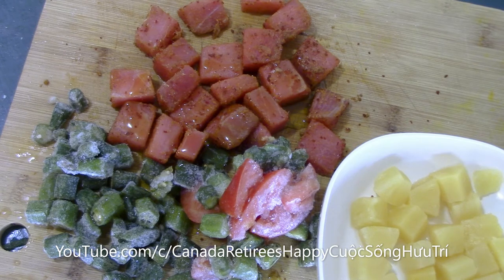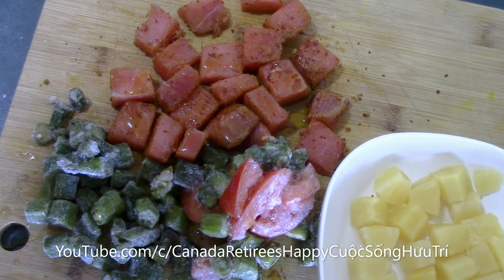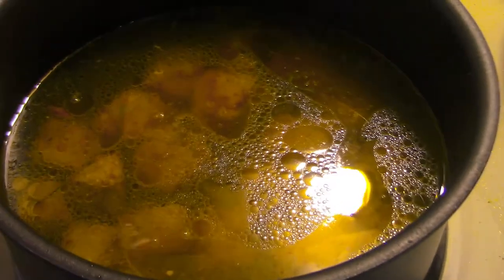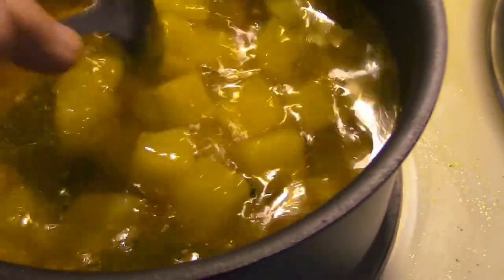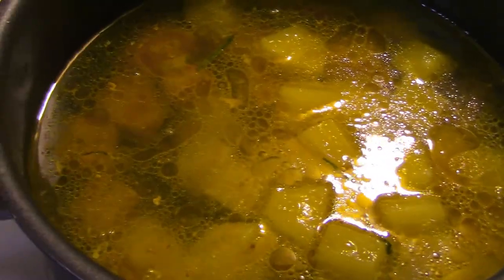I'm going to cook for 10 minutes. Let's see. Okay, now I'll show you the bar.